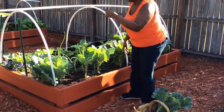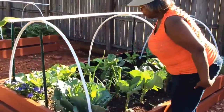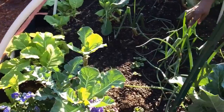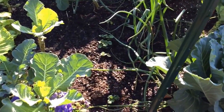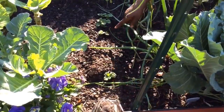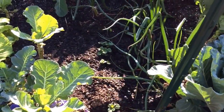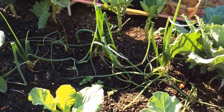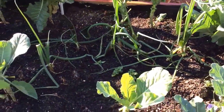I want to show you here in the garden. My husband planted potatoes on an earlier video, and you can see the new potatoes starting to come up. We also see that our onions are just continuing on here.